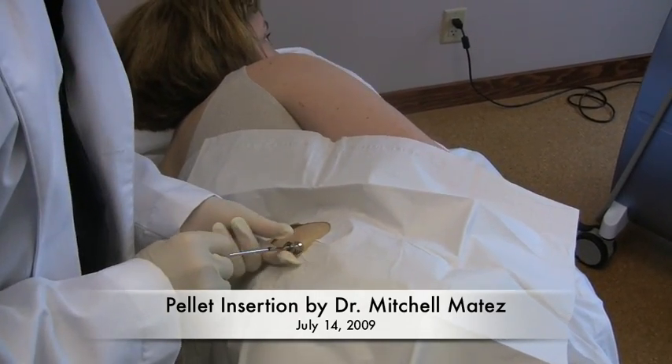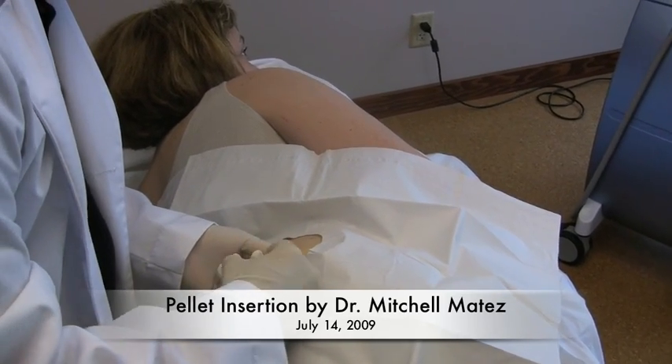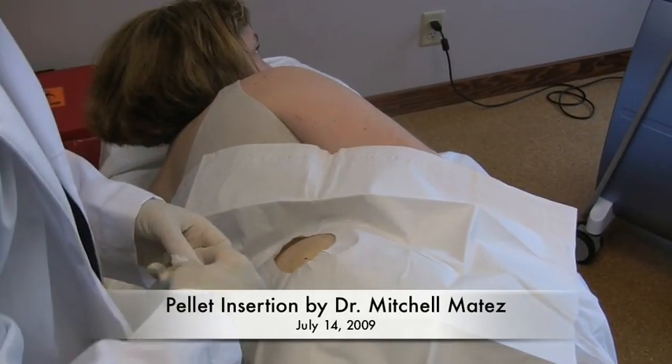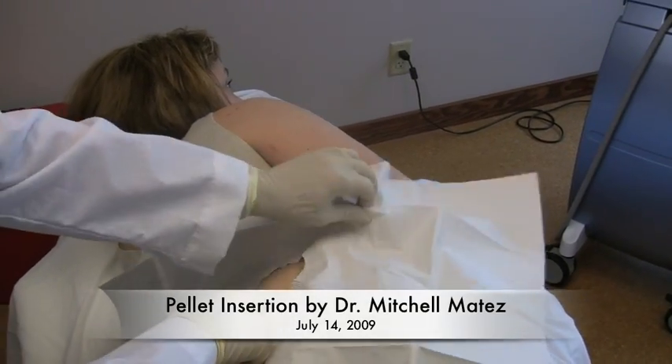You will now feel just a couple little pops — little pressure pops — but they should not be painful at all. You ready? And we're done. We're going to hold a little bit of pressure here for a minute and get a dressing on you, and you will be on your way.